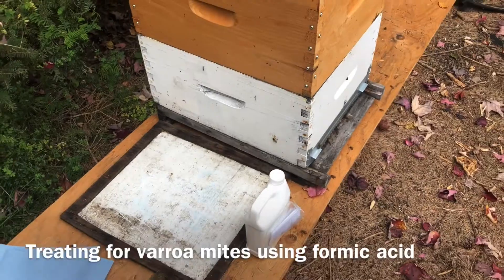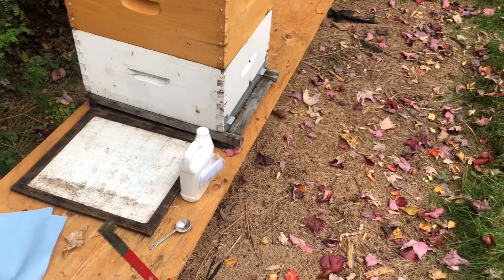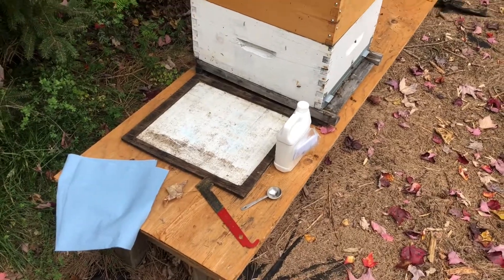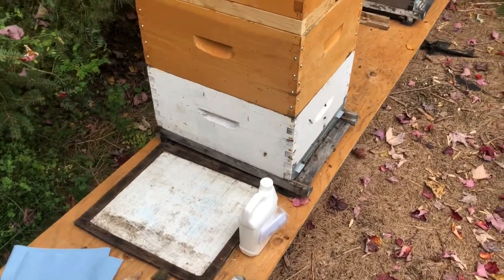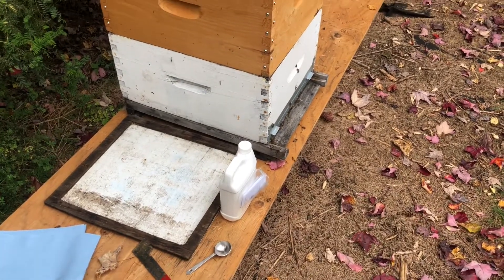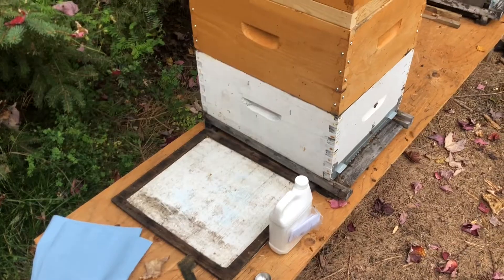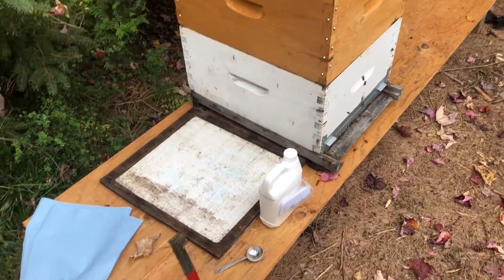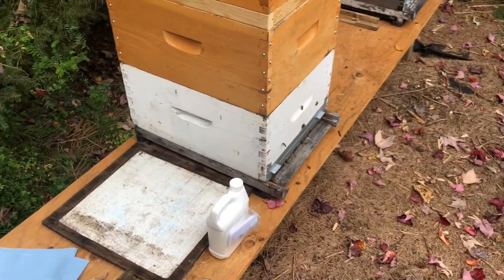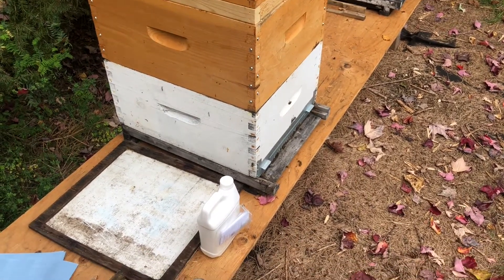Today I thought I would make a little video about mite treatment. In the fall it's important to treat your bees for mites. The varroa mite is the most common pest for the bees, and if you have them in your colony over the winter it will really lower the chances of survival for your bees.